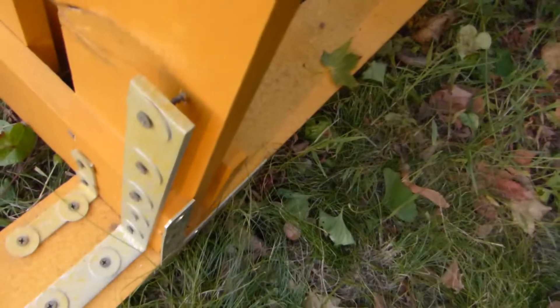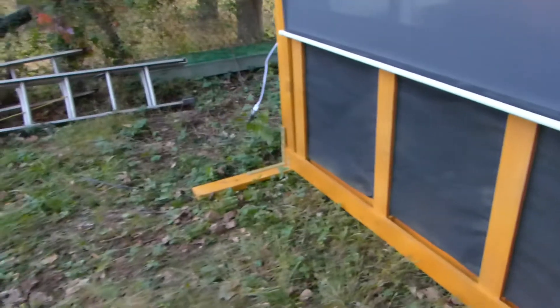I would suggest using bricks because if you put cement it's not going to be portable. I actually can move this screen by myself — it's really not that heavy. But just showing you how it's built — we've got heavy L brackets and I use washers just to keep the screws from pushing through the heavy brackets.